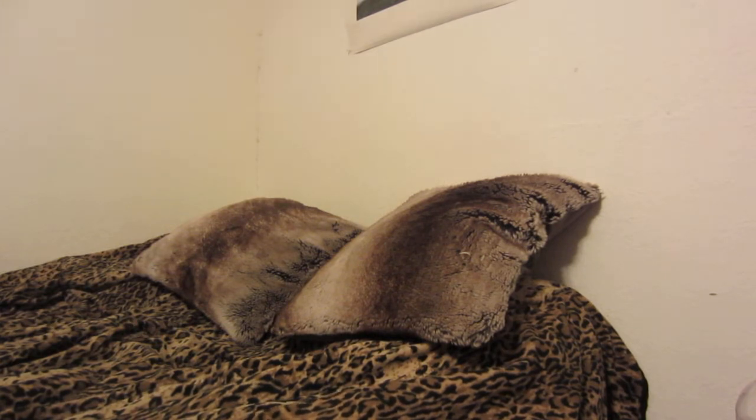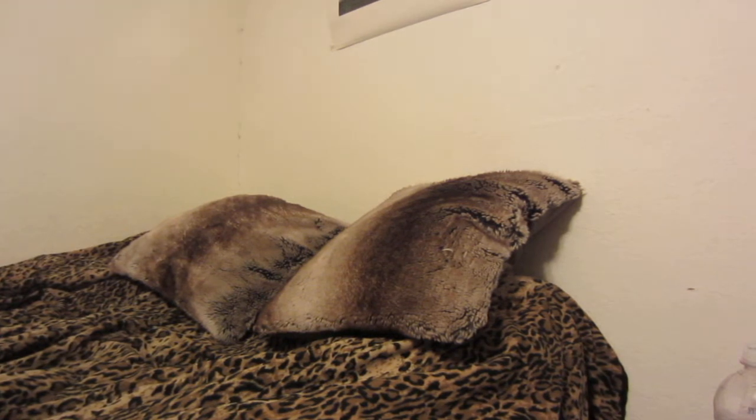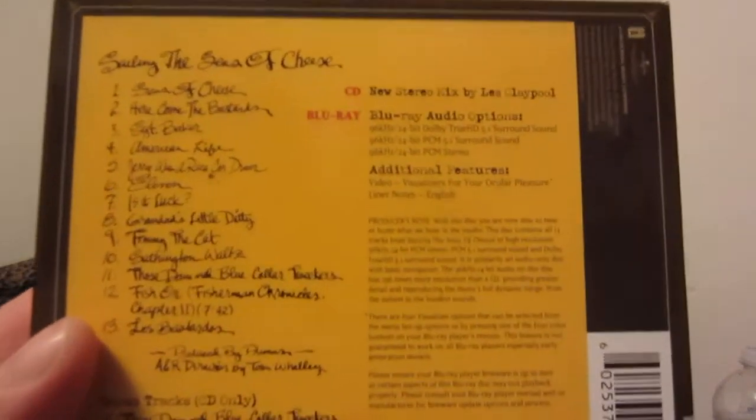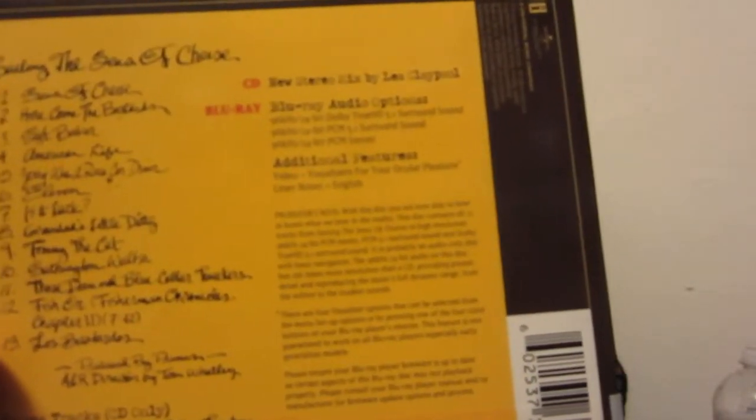Behind the discs you get images of the claymation figures in black and white, which is really cool. Apparently those figures were still around and were used to create visualizers for the Blu-ray. The Blu-ray has the same track listing, just with different audio options.